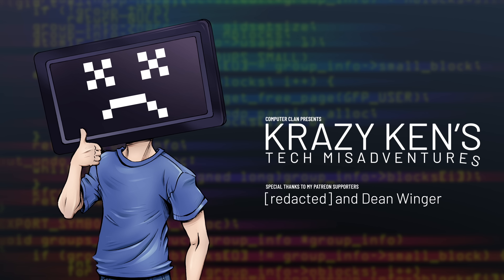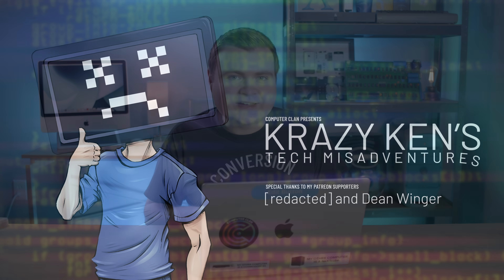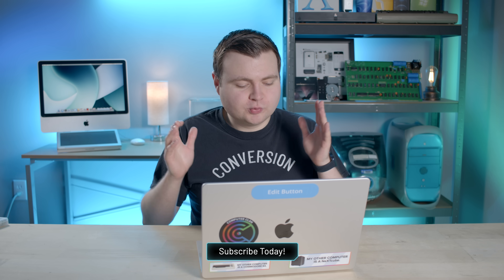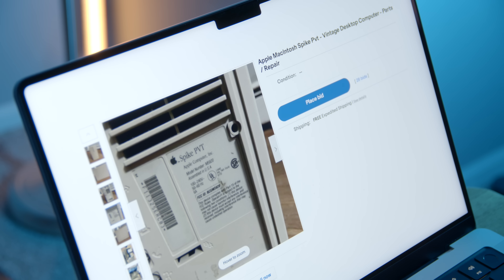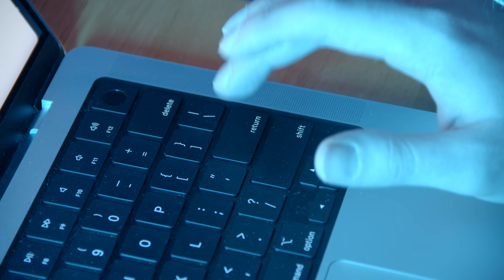Hey guys, how are you all doing? If you're new here, welcome. My name is Krazy Ken, and we lost. I wanted to show you this really cool, really rare Apple Macintosh prototype, but we didn't win the eBay auction. But there's another one on eBay — should I get it? Yeah, do it. Hold on to your butts. All right, we got it. I chose the yesterday shipping so it should be there by now.